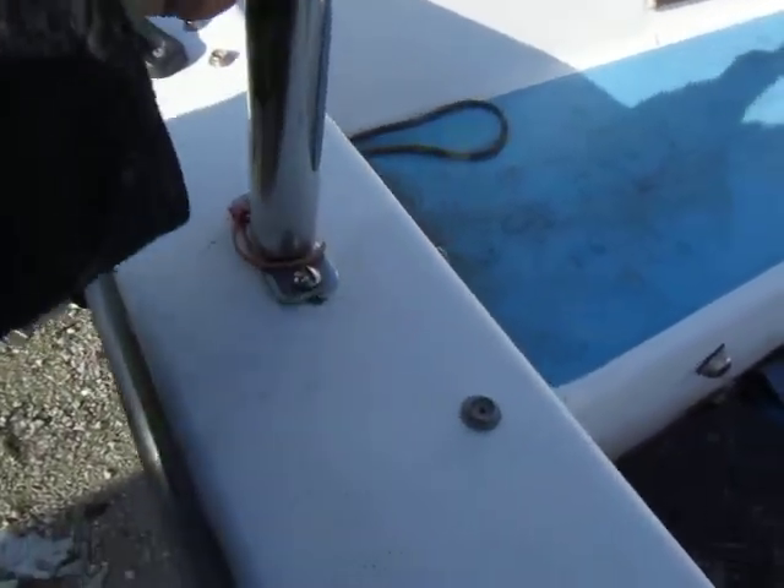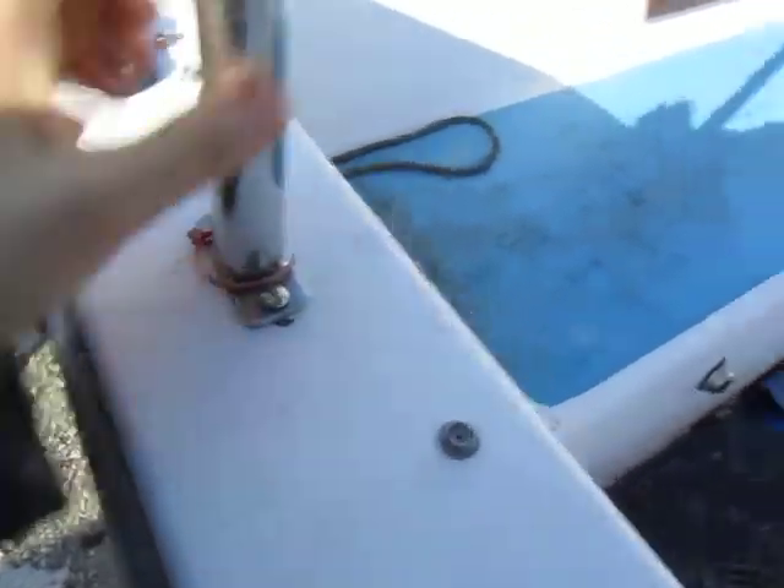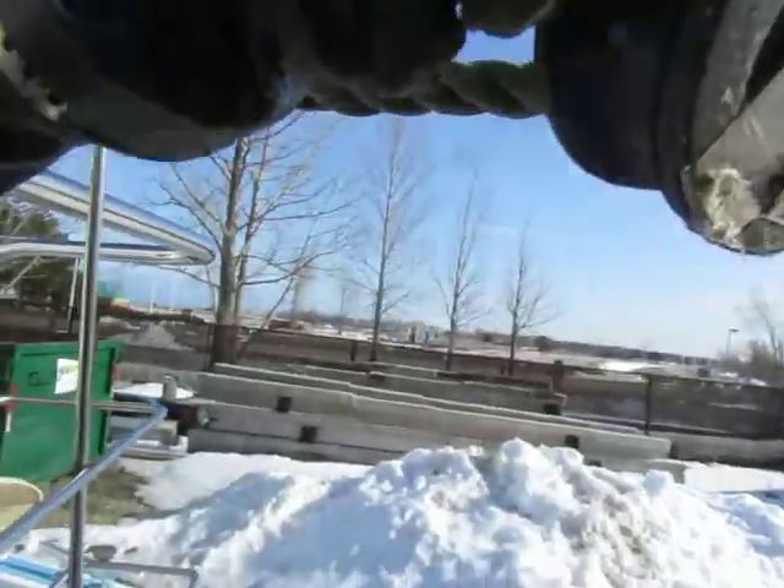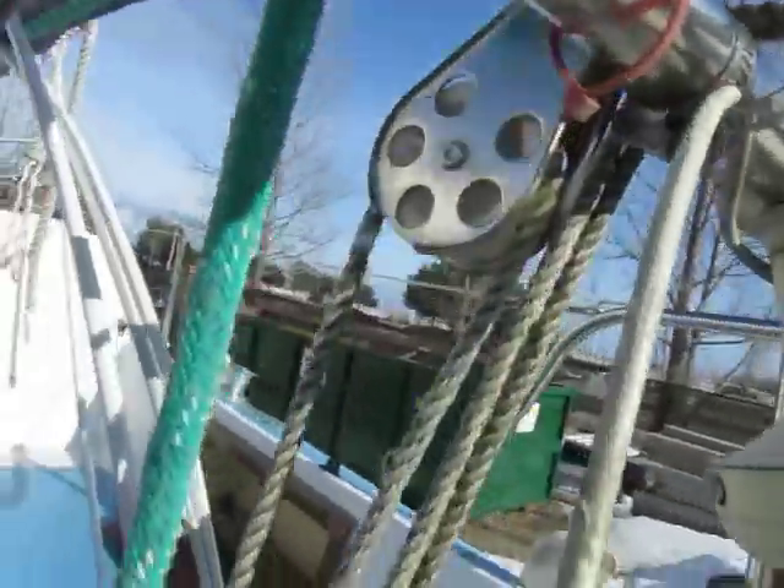There's a little bit of wiggle here, and there's a little cracking down there. Looks pretty good otherwise. Looks like the top of the rigging seems pretty good.